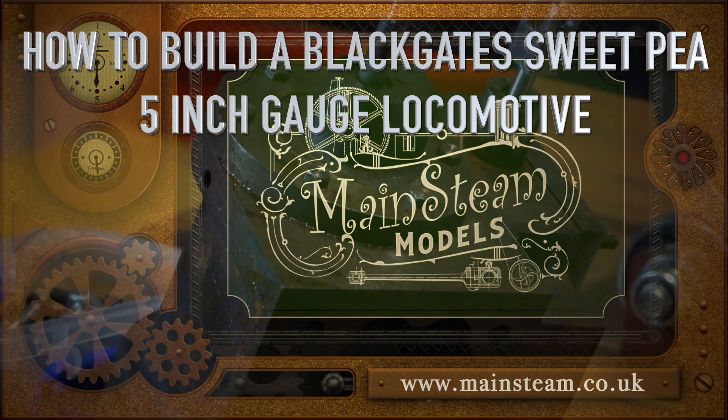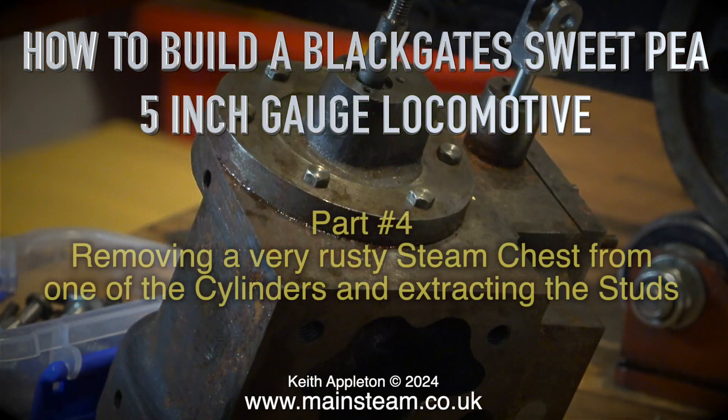How to Build a Blackgate Sweet P5-Inch Gauge Locomotive, Part 4: Removing a Very Rusty Steam Chest from One of the Cylinders and Extracting the Studs.